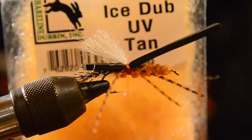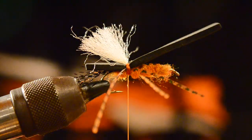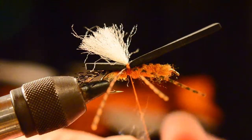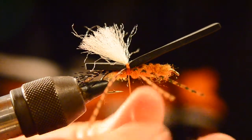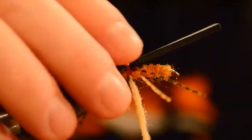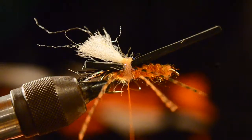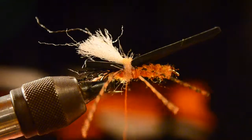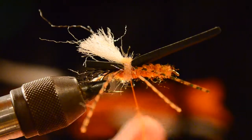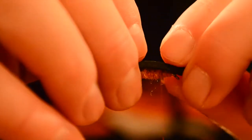Now we're going to cover our work with this tan UV ice dub — I'm a big fan of the ice dub. It just takes a little bit to cover up all those thread wraps, and it gives the fly a little bit of segmentation. Then we'll advance the thread forward, but before we do that we'll dub a little bit of the wopsy rusty orange and work that back towards the front of the hook.